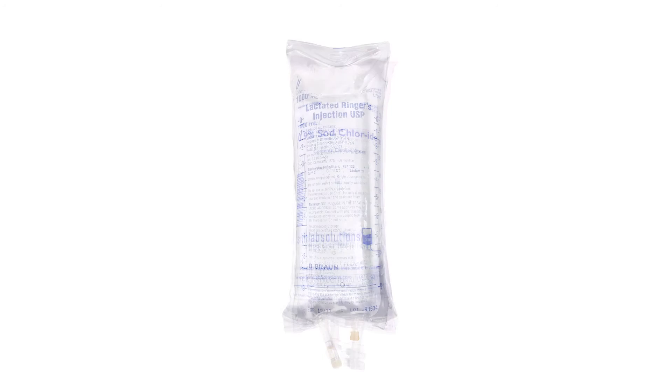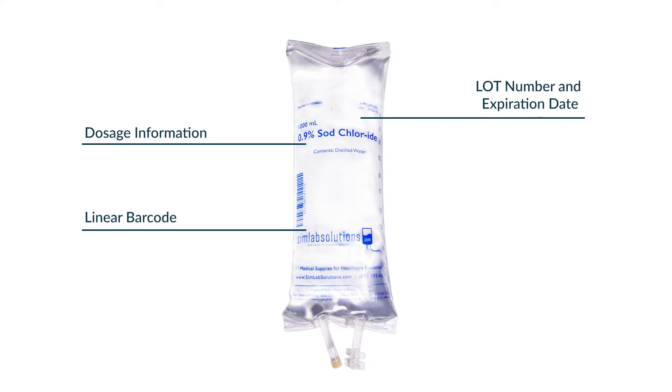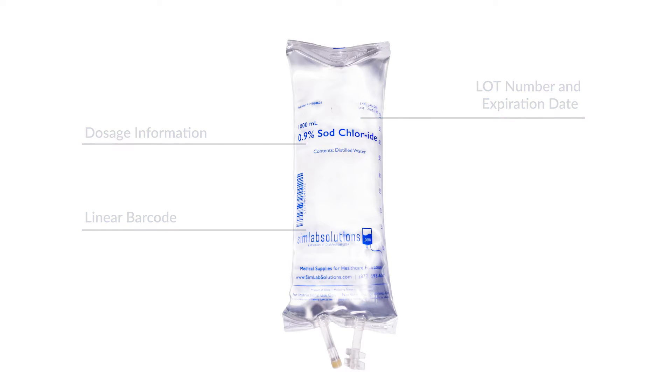Each SimRx IV bag label includes dosage information, lot number, expiration date, and a linear barcode that can be scanned for inventory and patient safety.